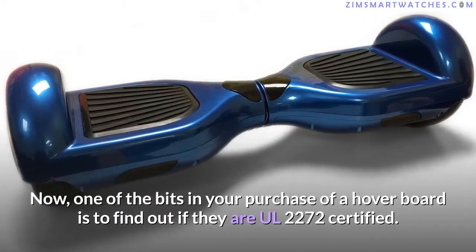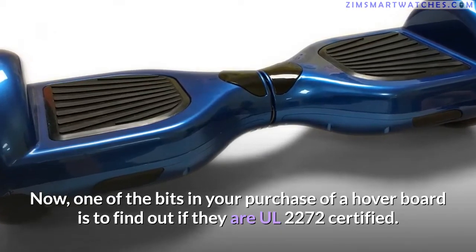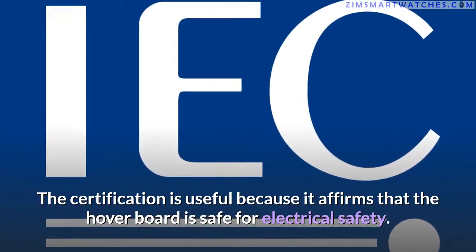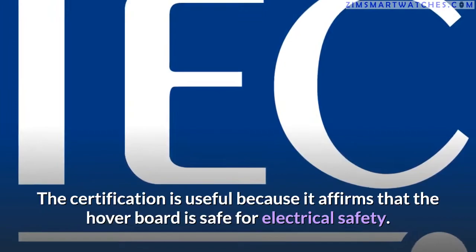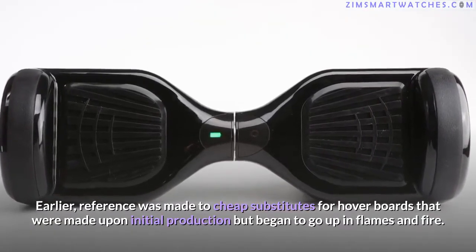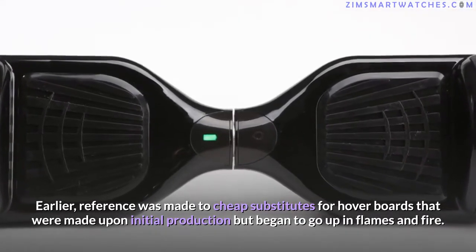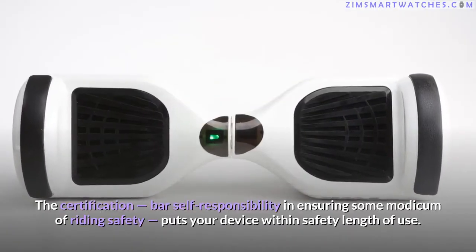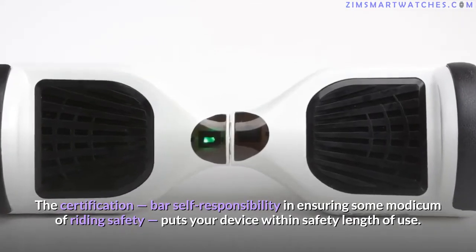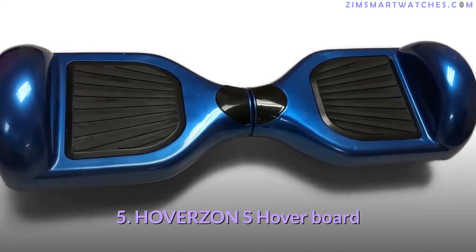An important consideration when purchasing a hoverboard is whether it is UL 2272 certified. This certification affirms that the hoverboard is safe for electrical use — earlier hoverboards made upon initial production began catching fire, and the certification standard helps ensure a modicum of riding safety and keeps your device within safe limits of use.